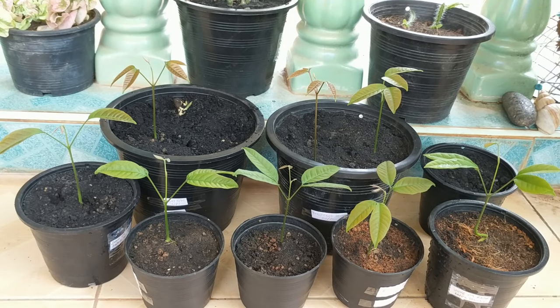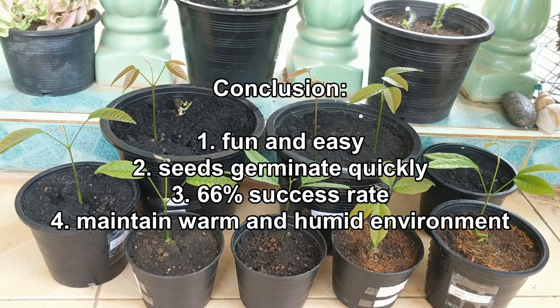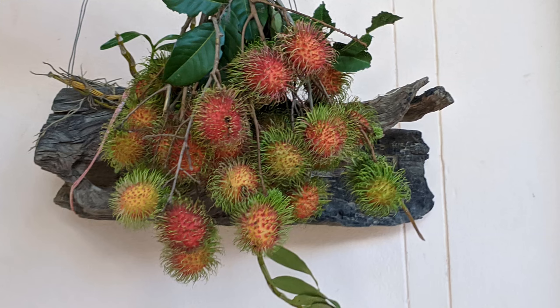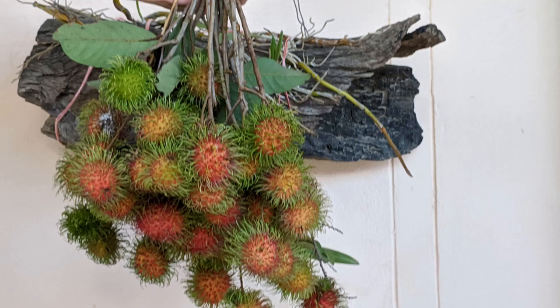Rambutan are tropical fruit, so be sure to grow your seeds in an environment where it is always above 77 degrees Fahrenheit, 25 degrees Celsius. And I believe rambutans in general are very easy to germinate, and you should not have any problems no matter what method you use.